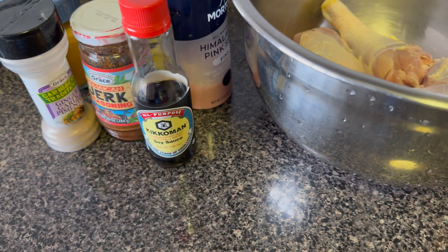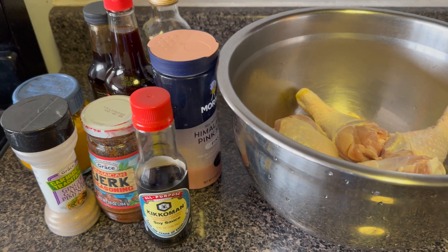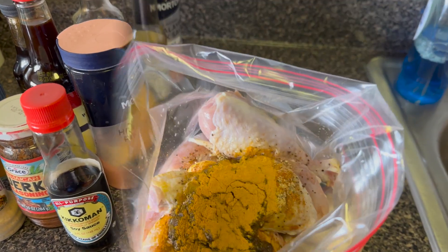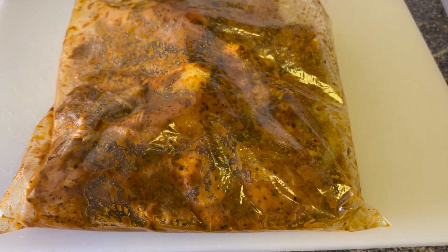I am using store-bought jerk seasoning with some teriyaki sauce, some Worcestershire sauce, soy sauce, and olive oil. I put everything into the Ziploc bag with the turmeric powder and seasoning salt.